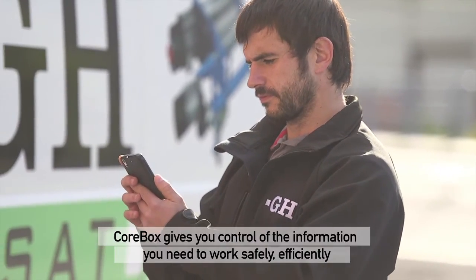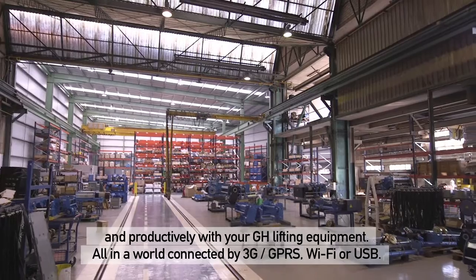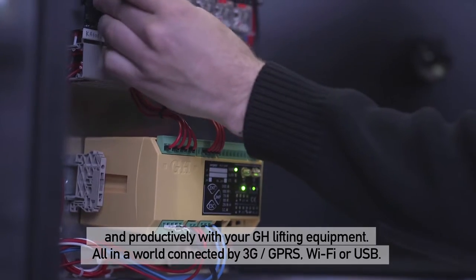CoreBox gives you control of the information you need to work safely, efficiently, and productively with your GH lifting equipment. All in a world connected by 3G, GPRS, Wi-Fi, or USB.